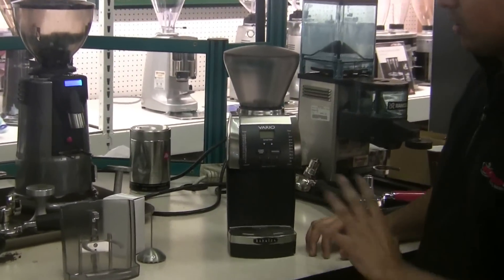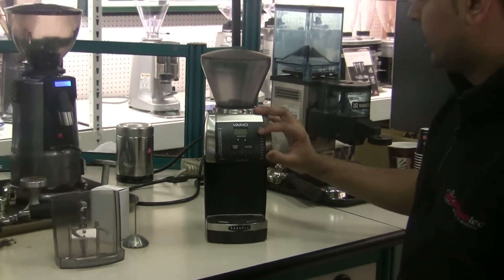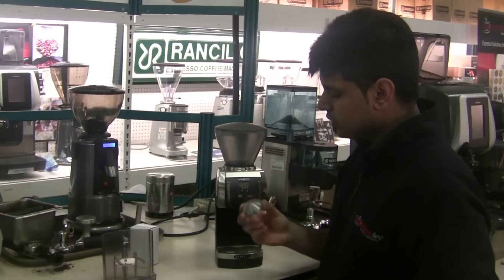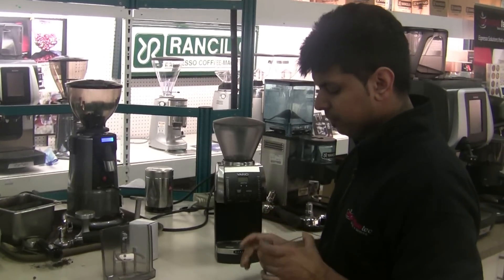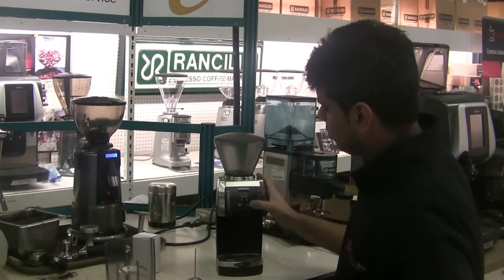The Vario is probably one of my favorite grinders, because it does any sort of grind you can think of — all the way from espresso to a coarse filter grind. With your grinder, you get this weird-looking tool, and on it it says 'finer' or 'coarser.'